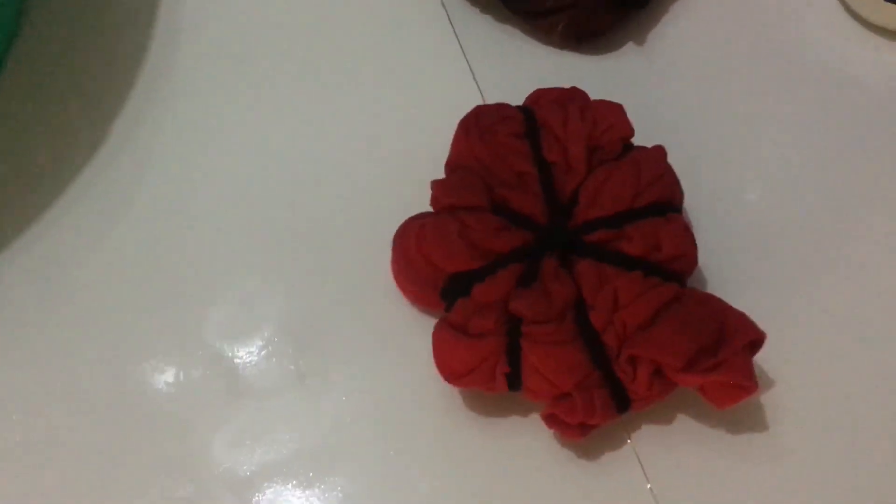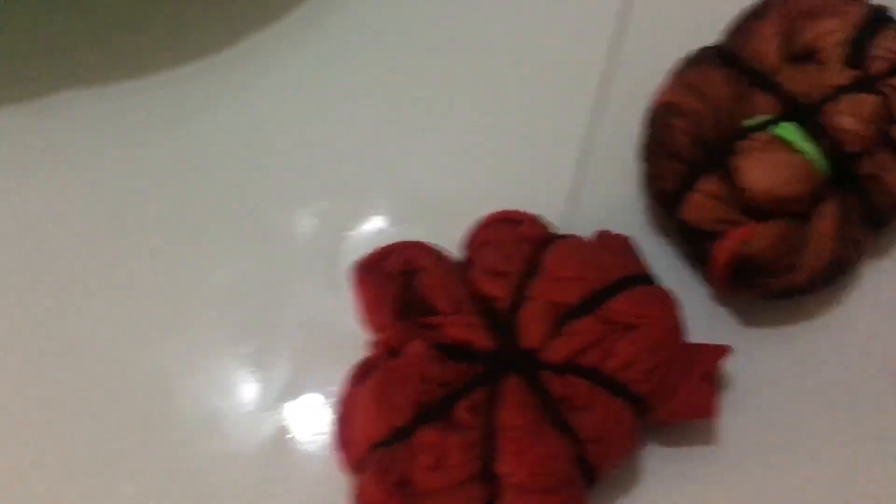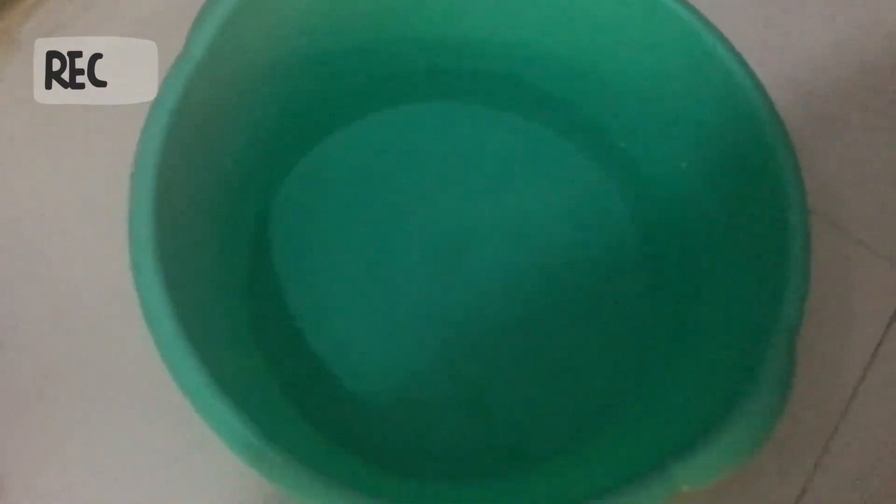I'm going to wash this right away and see how it prints. After washing, I have a little red color. I will wash it with washing powder to get rid of the bleach smell, and I'm going to wash it for 5 to 10 minutes. After 5 to 10 minutes, I will rinse it with clear water.